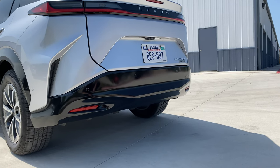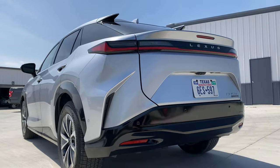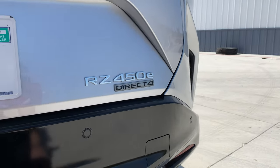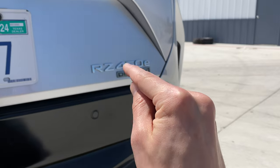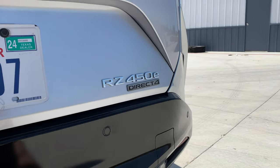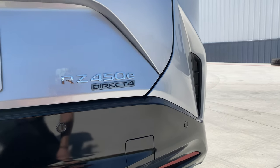It's also interesting to note there's no towing capacity rating on this or the BZ4X. And maybe a small nitpick, but RZ stands for 'Radiant Zero,' which is just a weird name. The Toyota version is BZ4X — Beyond Zero — which relates to carbon emissions, aiming to go beyond net zero and actually remove carbon. 'Radiant Zero' doesn't quite communicate the same thing.